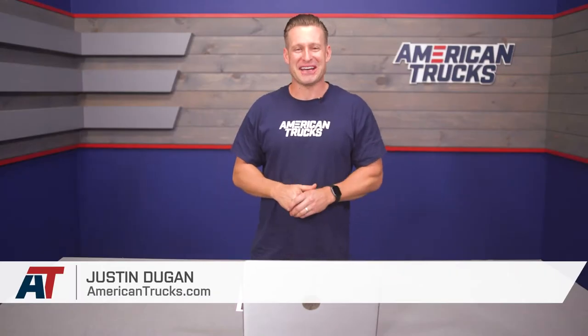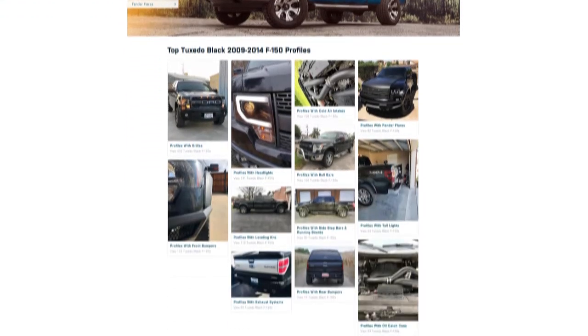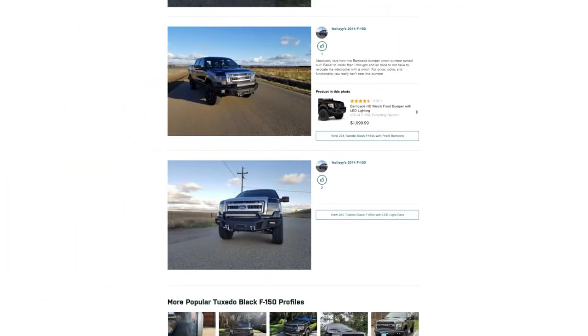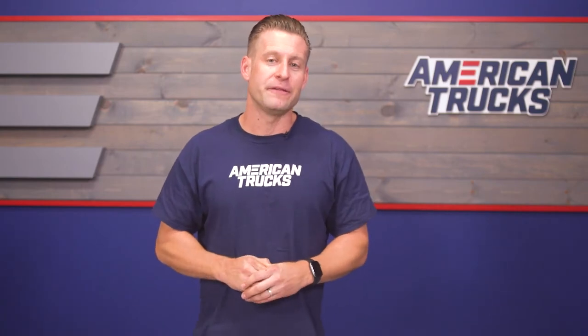Hey, what's up, guys? Justin with americantrucks.com, and welcome to another installment of our popular customer build series. This is a series where we chat with different customers from all over the country about your rigs, your modifications, and maybe give some other fellow truck owners some ideas for their F-150s at home.